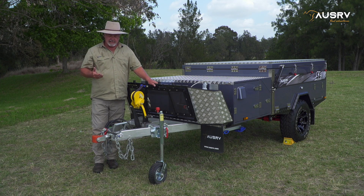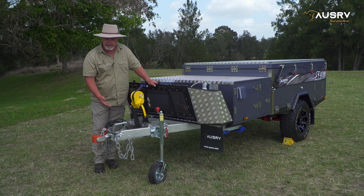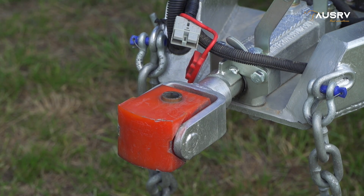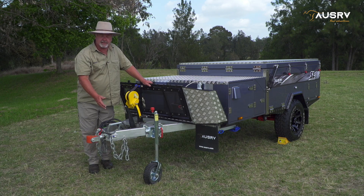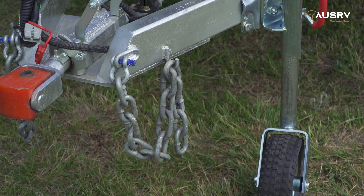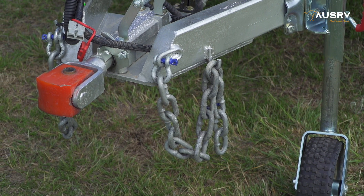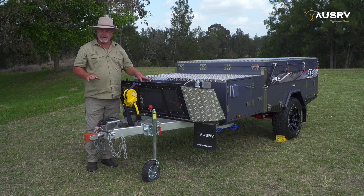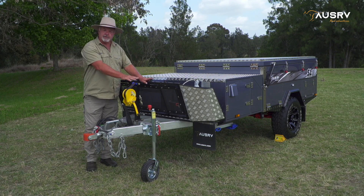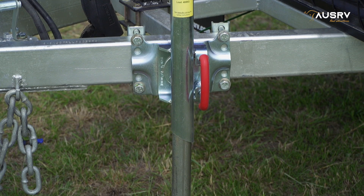The process is: first disconnect your electricals from the vehicle, then disconnect the hitch. The last thing we do is disconnect the chains, just in case when you release the hitch the trailer tries to move. Once all that's done and you're disconnected, you can move your car out of the way and get the trailer level from front to back using the jockey wheel — wind it up or down until the trailer sits nice and level.